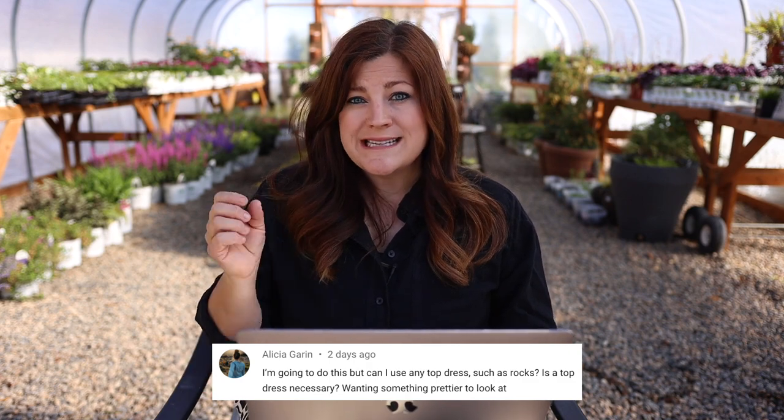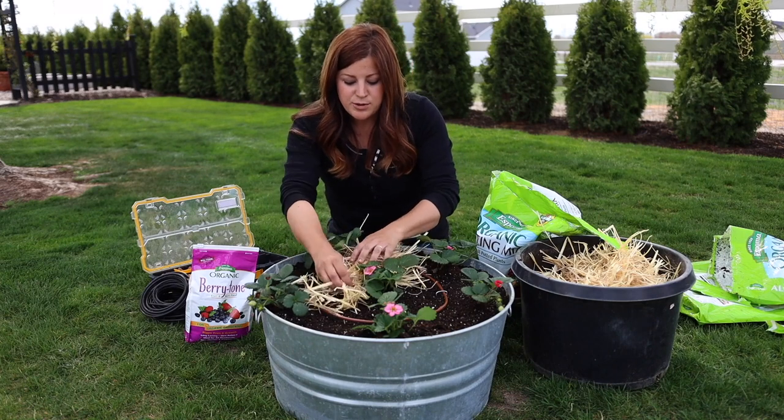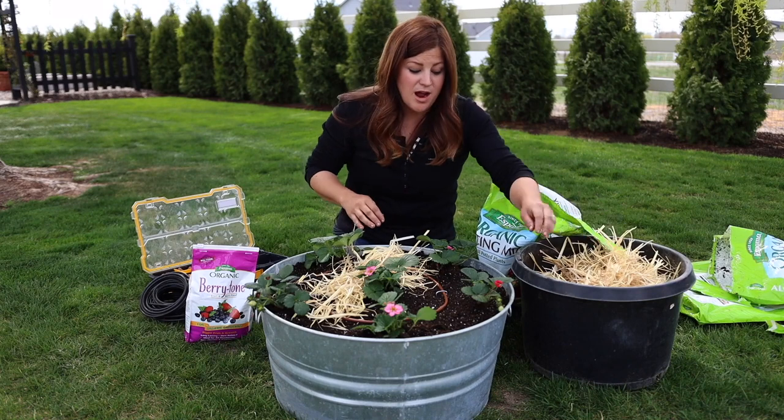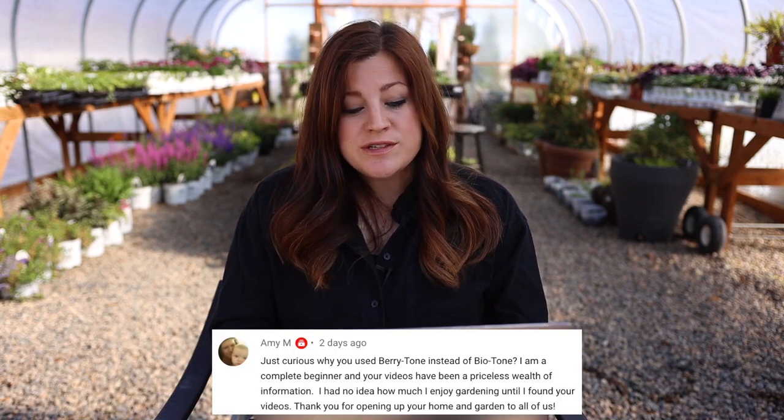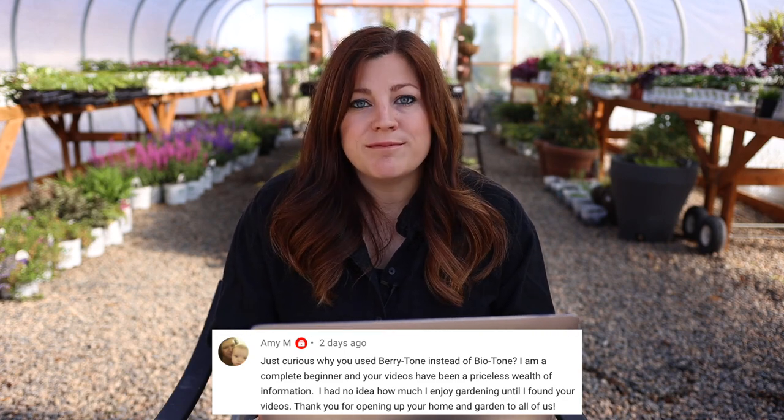Alicia asked: can you use rocks as a top dress, and is it necessary? I think the top dress is beneficial — the benefit of using straw or something similar is it keeps the berries up off the soil, helping them stay nicer and reducing rot. You can use rocks in a more mild climate, but I probably wouldn't do that in our heat. Amy asked why I use Berrytone instead of Biotone — you could use either one; both would be great fertilizers to start off with. If you use Biotone to begin with, then for consecutive fertilizing I'd use Berrytone because it's specifically formulated for berries.